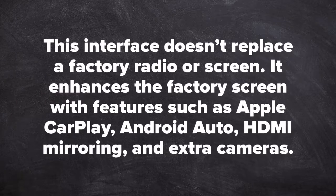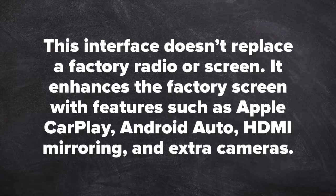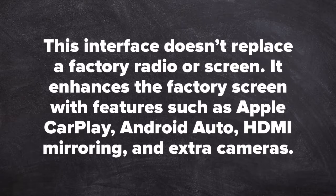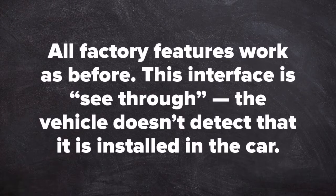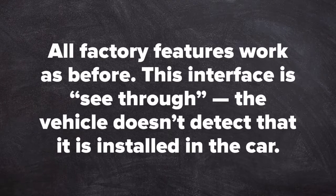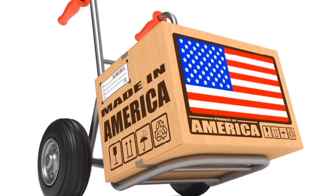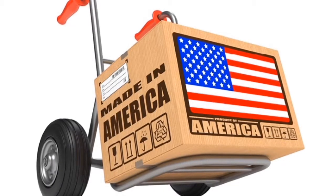This interface does not replace the factory radio or factory screen — it enhances the factory screen with features such as Apple CarPlay, Android Auto, HDMI mirroring and extra cameras. All factory features work as before; this interface is see-through. The vehicle does not detect it when installed. All NavTool products are 100% made in the USA and 100% automotive grade.